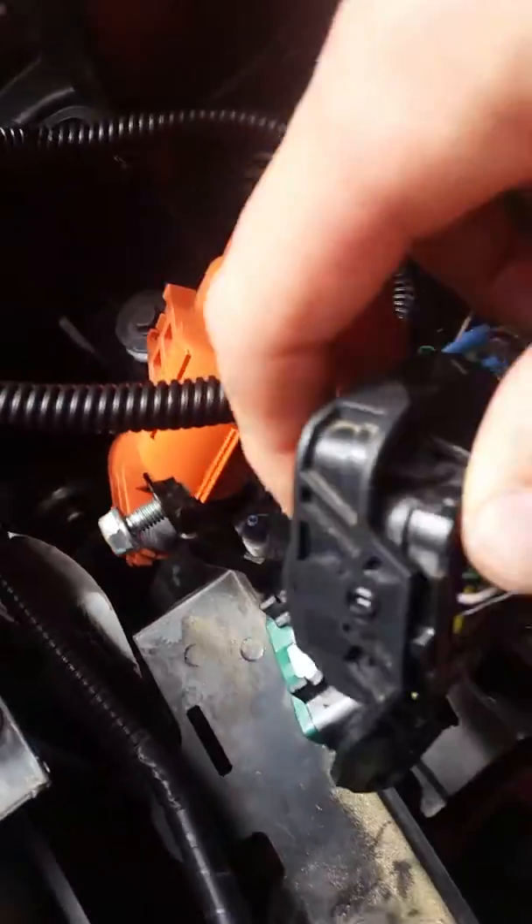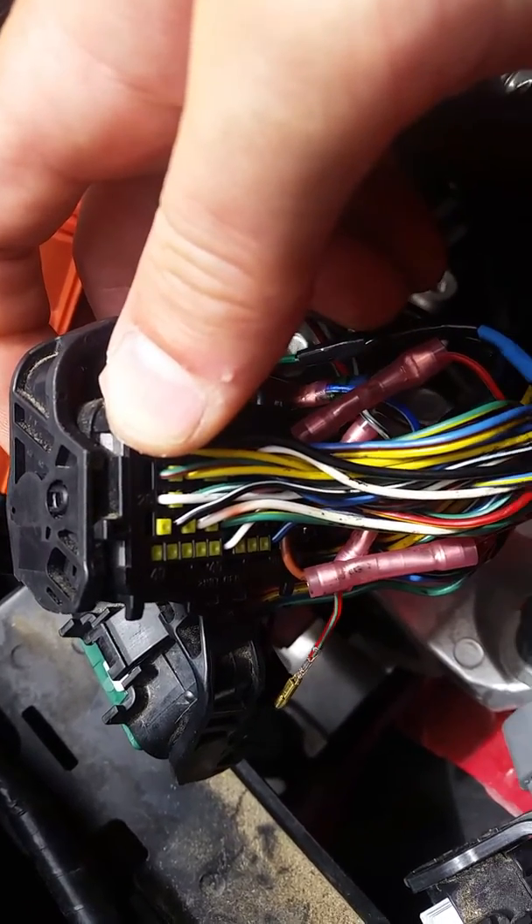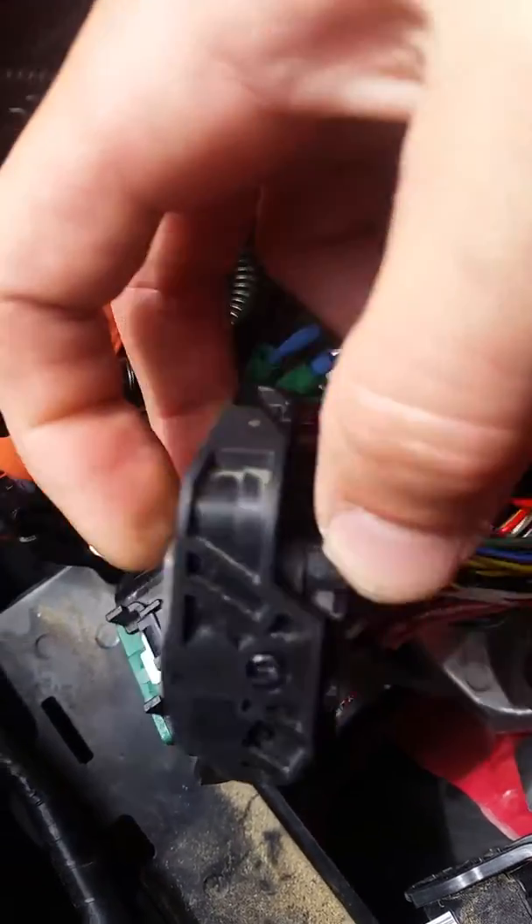Hey everybody, I just wanted to make a quick tutorial video since I'm repinning my ECU wires. This is a Honda — it's PBT-GF15 connectors.